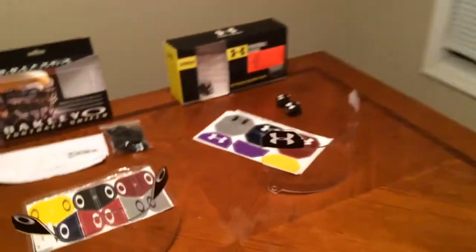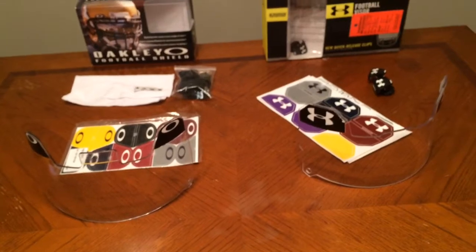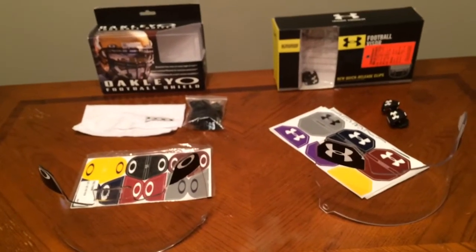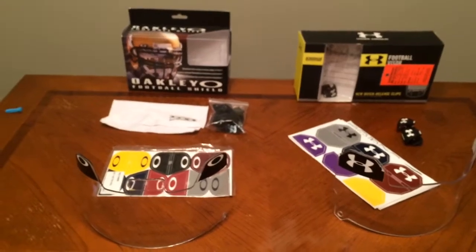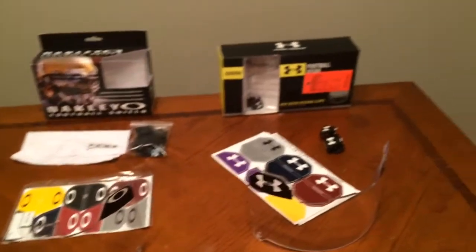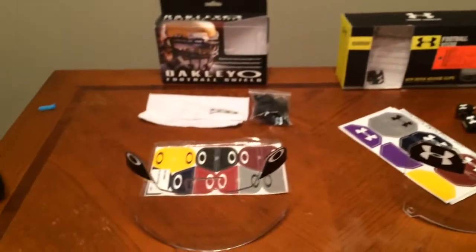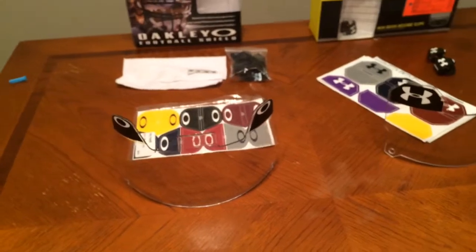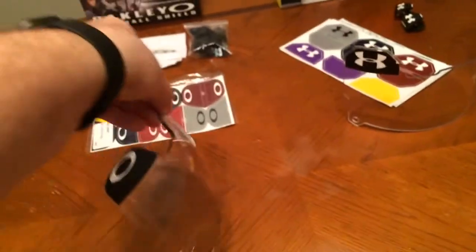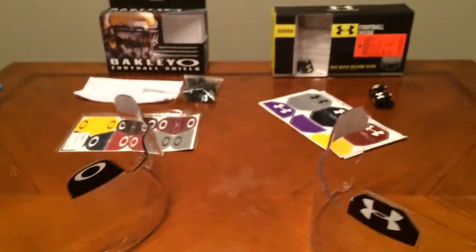I will say that both of these visors are very good in what they come with. Obviously there are just a few little different things in between — there are downsides to both. Personally, I love the Under Armour visor and its quick-release clips. I love the Oakley visor because it's stylish — it's curved here on the side, where the Under Armour visor goes straight down.